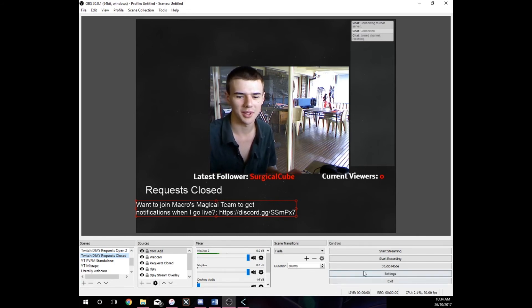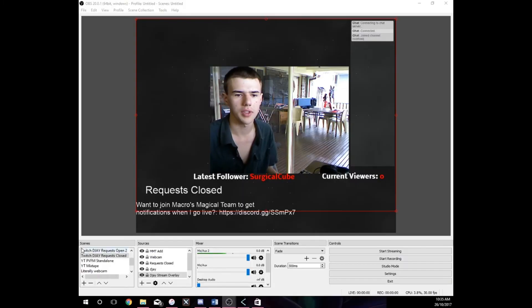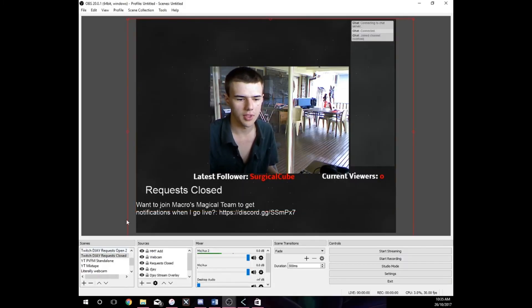My channel's good, so maybe give it a like but more importantly give it a sub and watch some videos. Peace everyone — hope this has been helpful. If you have any questions, ping me in the comments. Oh, one thing I forgot to add — the visualizer in the background.